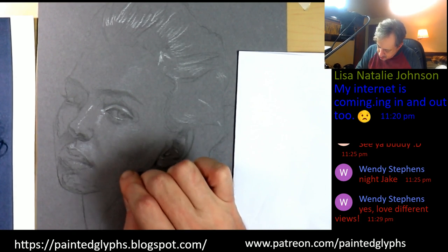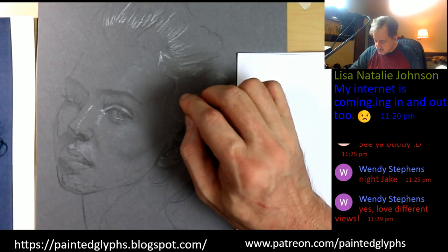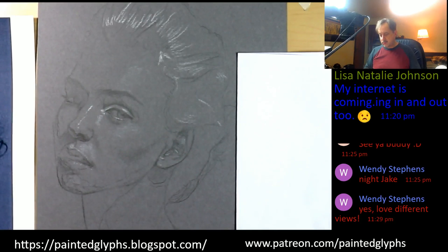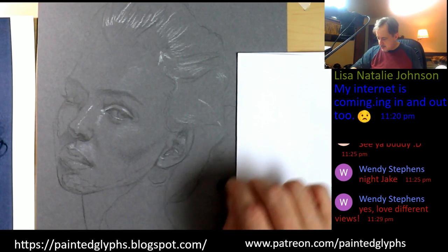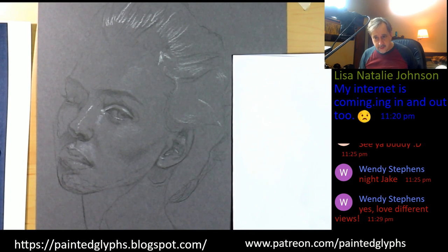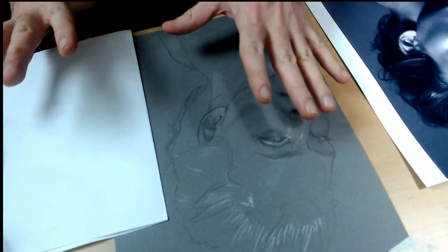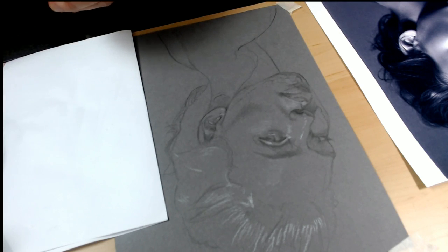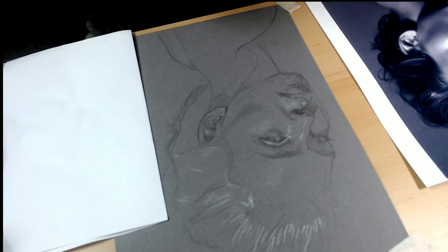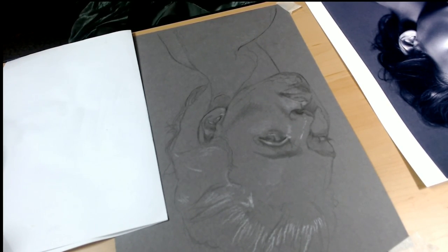I think we're getting pretty close to the ability to come in with the airbrush. So far so good — kind of liking it. I'm in much better shape now than when I started. Let me quickly get another one of these cups — this one is dirty. Hold on one moment.